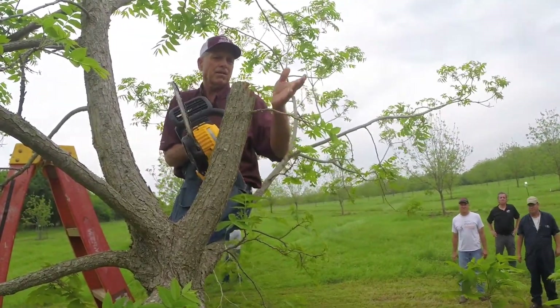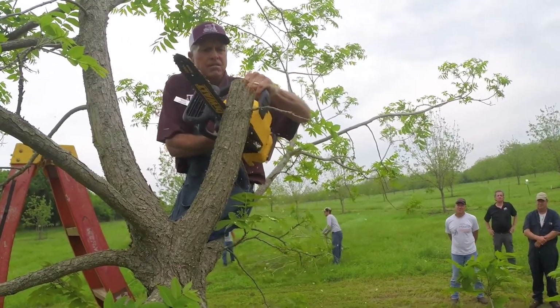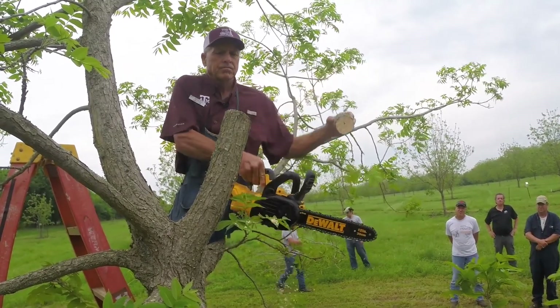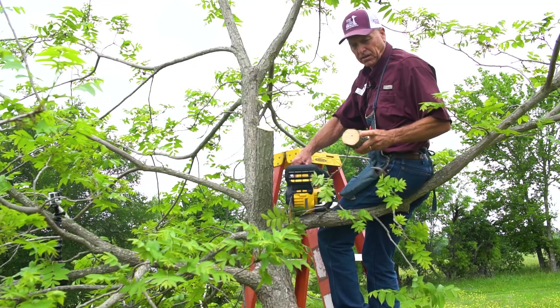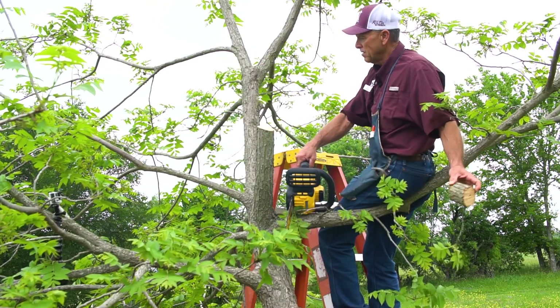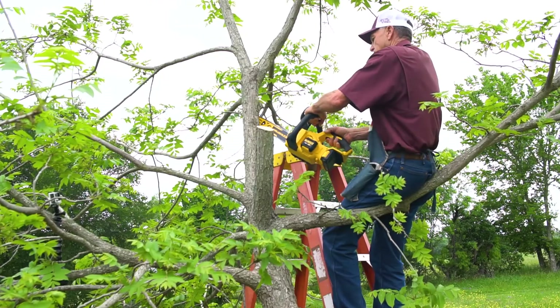Typically you make your cut, get the limb out, and then make a nice clean cut where you'll put the graft. Notice the bark is much thicker on this particular tree, so the graft is going to hold in there a lot better. There's one, and then we're going to put the other one on the opposite side of the tree.